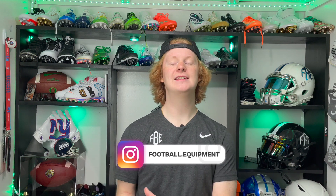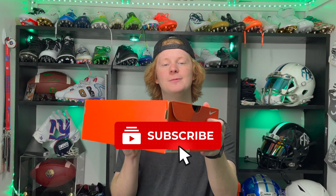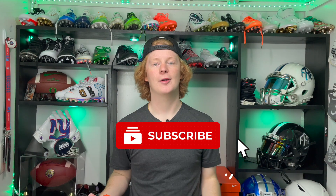What's up guys, my name is Devin, also known as FB, and welcome back to another episode of Footballers. Today we are going to be unboxing the Nike Vapor Edge 360 Speed football cleats, so let's get right into it.